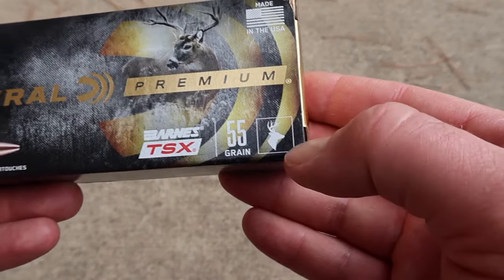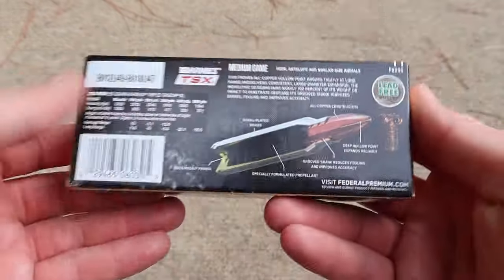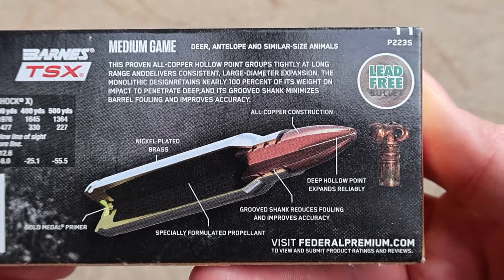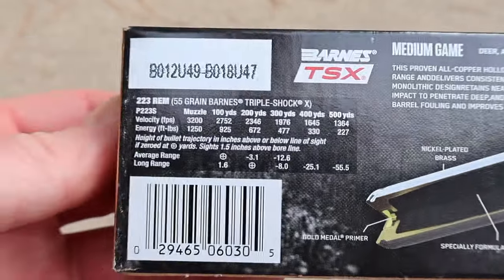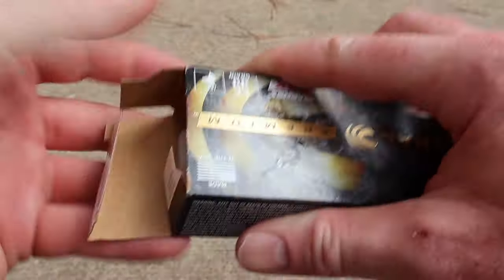There is your little deer signifier — that is what this stuff is meant for. Let's go ahead and flip it around and take a look. Here is all of your factory promo information; feel free to stop, pause, zoom in, and read all that if you'd like. Right over here is your ballistics information. And then let's go ahead and open the box up and see what this stuff looks like.